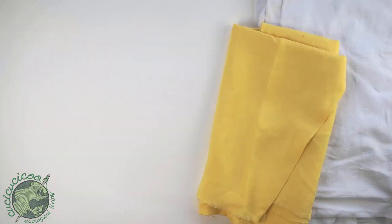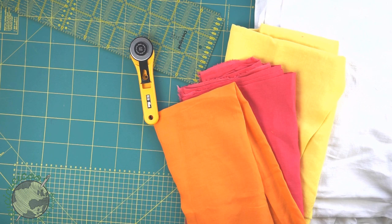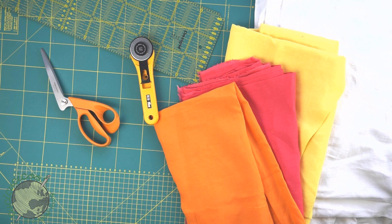To make super easy napkins you'll need linen or other loose weave fabric. I like to use bed sheets but you can also use linen or other fabric by the meter. You can use all different cool colors to make them as you like. Then you'll need some sort of cutting tools. I suggest using a rotary cutter with a cutting mat and a quilting ruler if you have one, or just use regular fabric scissors.